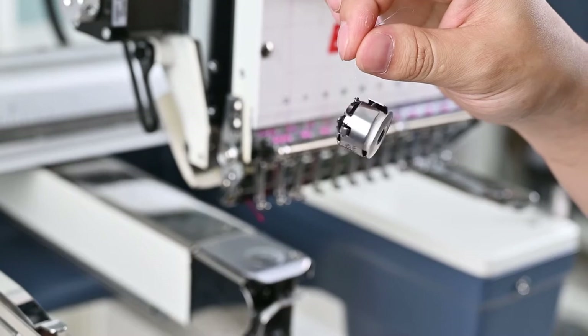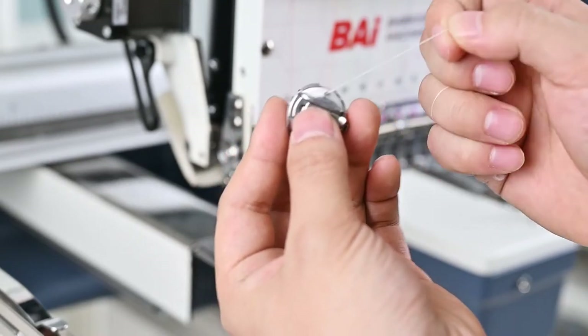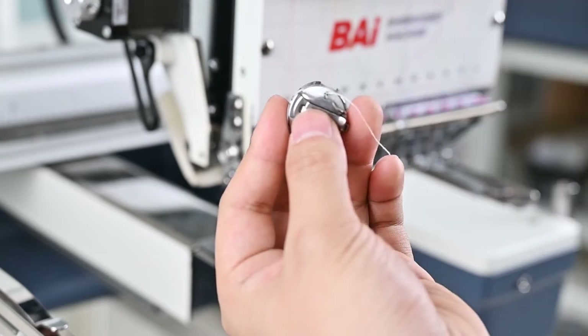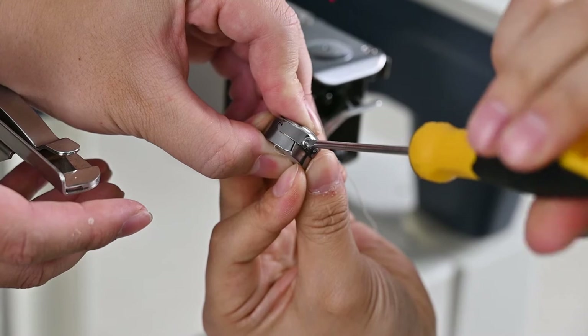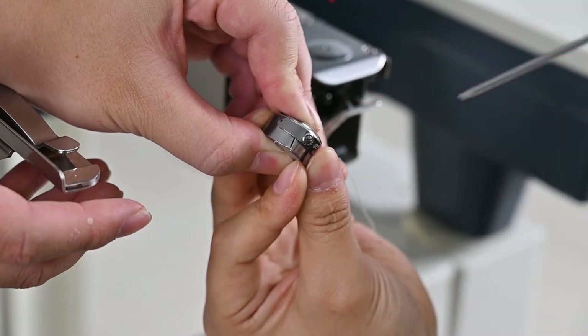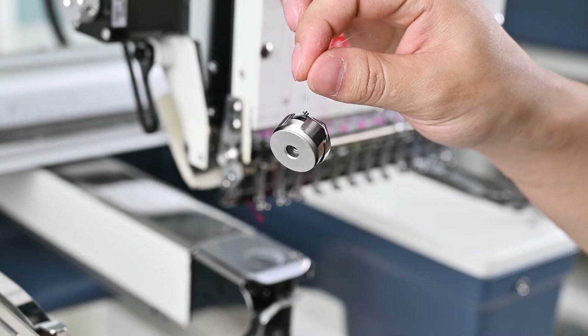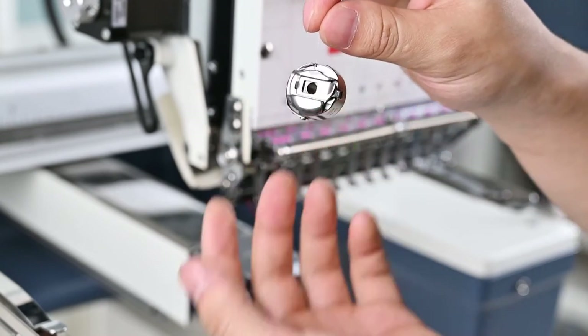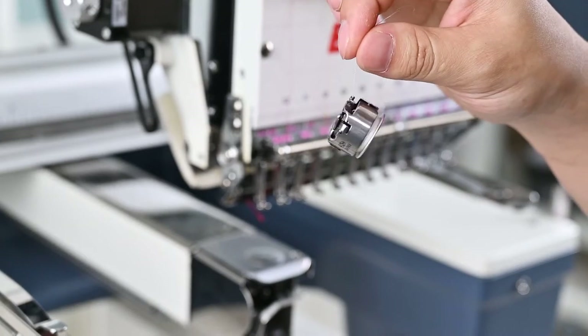Step 3: Make sure that the bobbin case and the bobbin do not fall down. If you pull the bobbin thread and feel resistance, you can loosen the screw of the bobbin case counterclockwise, but you still need to make sure the bobbin case and bobbin do not fall down. Of course, you can also use a tensiometer to check if you are doing it right.